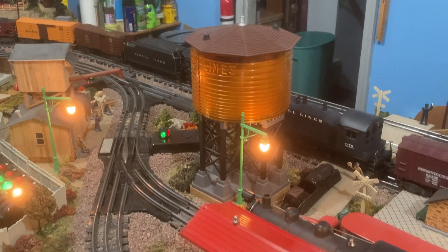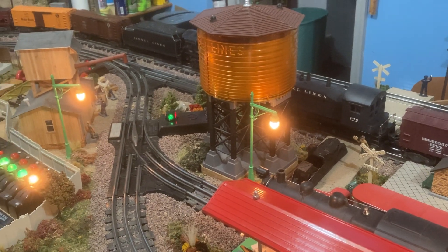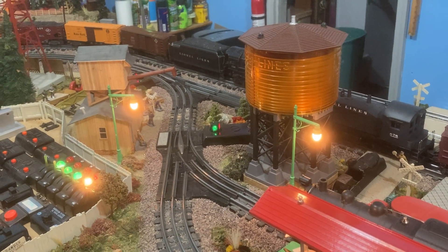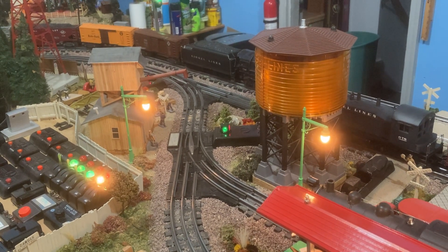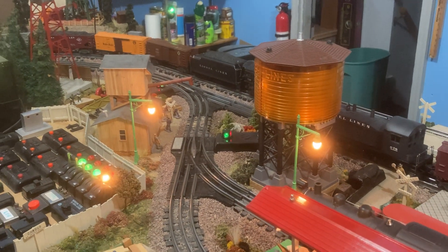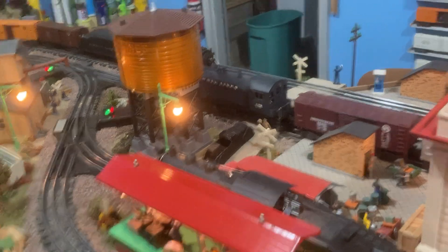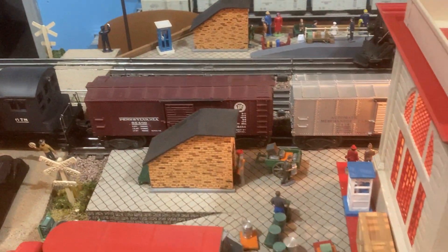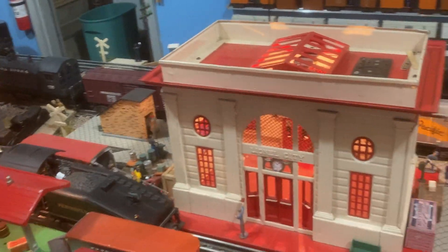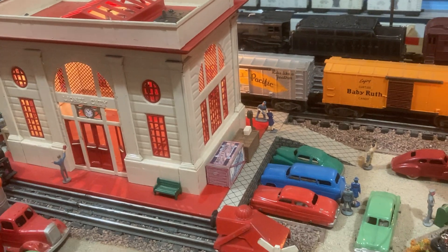The lights are reproductions — not the original Lionel 64 street lights, but ones made by Mike's Train House within the last 15 years or so. They're exact duplicates, and I use them because they look more realistic; the original Lionel lights have a bulb about twice the size. We also have a 156 station platform and a 256 freight station.